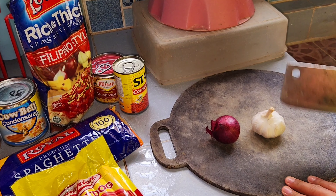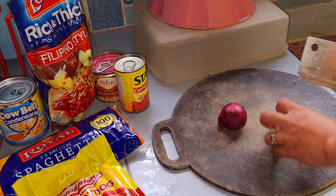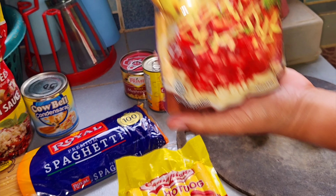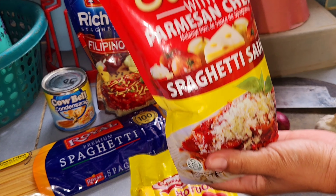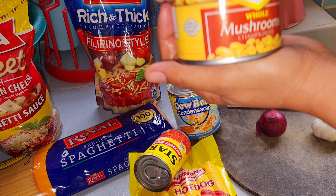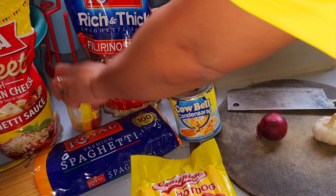Everyone, today I'm gonna make spaghetti. I'm gonna cut this onion and then cut this garlic. These are the ingredients for hot dog Filipino style spaghetti: spaghetti sauce, condensed milk, corned beef, mushroom, onion, and garlic.